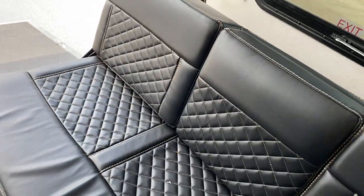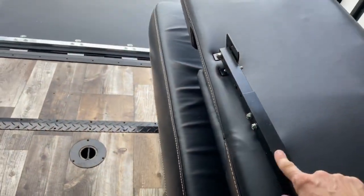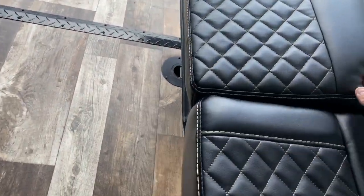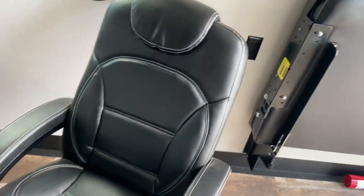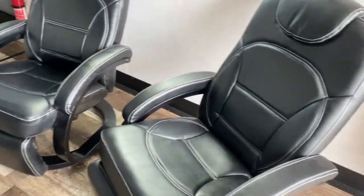You've got a fold-down cup holder, and you can fold the seats all the way out to create beds, so you can sleep a couple of people there. You've also got these extremely comfortable recliners.